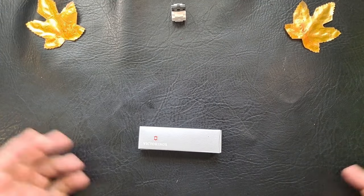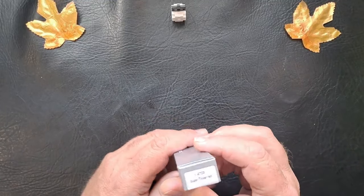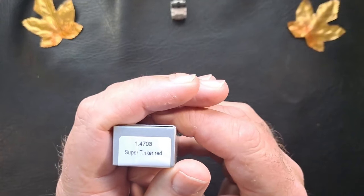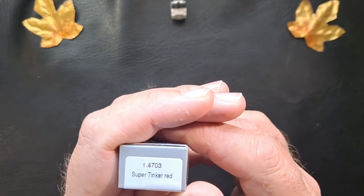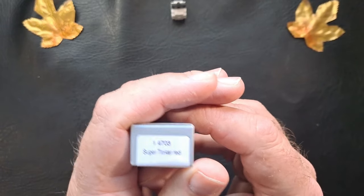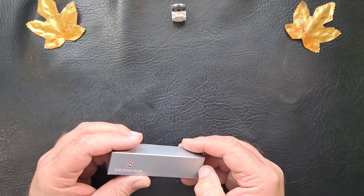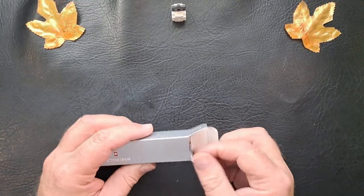Hey everyone, how y'all doing? Got another Victorinox video for you. This is the Super Tinker in red. The number is 1.4703. I just got this — I ordered it from Amazon. Just got it. Thought we'd check it out.